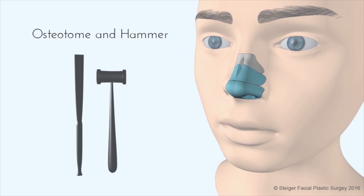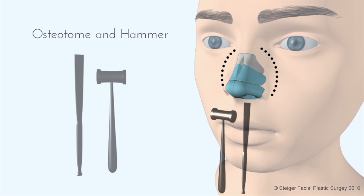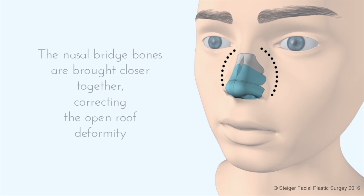To close the open roof deformity, a procedure called an osteotomy is performed. The osteotome, or sharp bone knife, is used to cut the bones on either side of the nose. Once the bones are cut, they can be narrowed and brought back together in order to close the open roof.